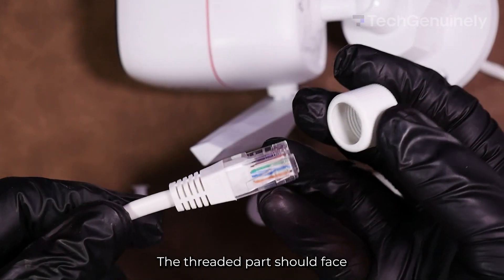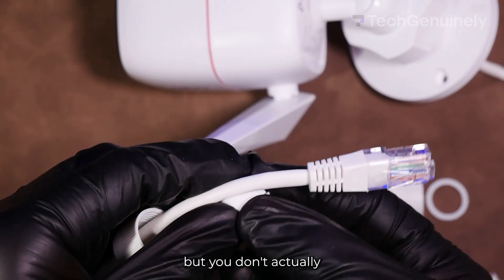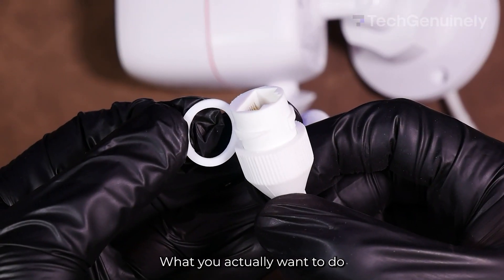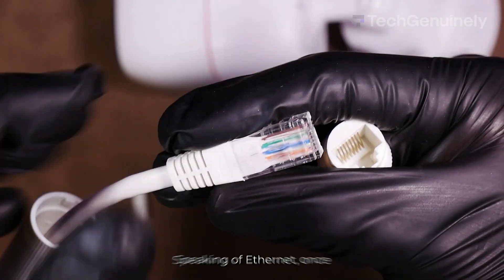First is the fix nut — the threaded part should face the end of the Ethernet cable you'll plug in. Next is the waterproof ring, but you don't actually want to put it on yet unless you want to struggle aligning it all in the end. What you actually want to do next is to put the O-ring in the camera's network interface, which is basically its Ethernet port.